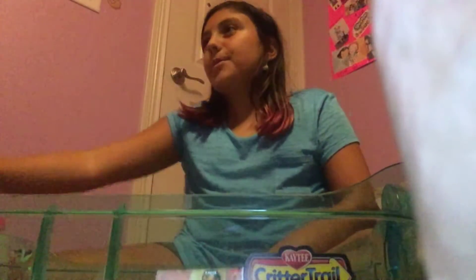Hello. So today I'm cleaning out my hamster's cage. My mom already cleaned out the cage, and now I'm putting the bedding in.